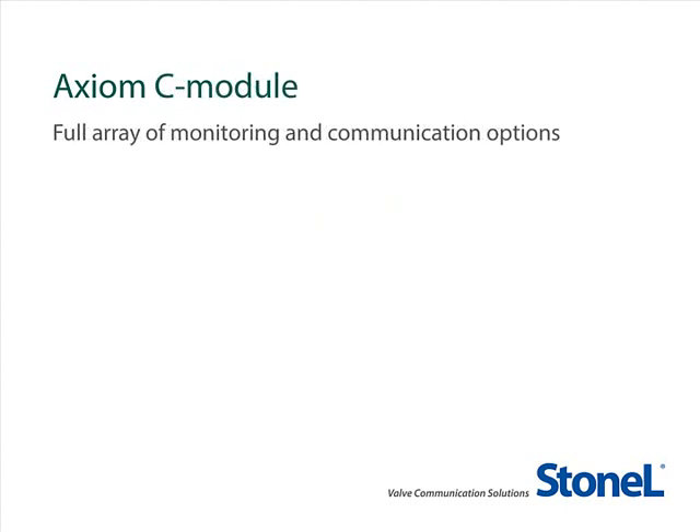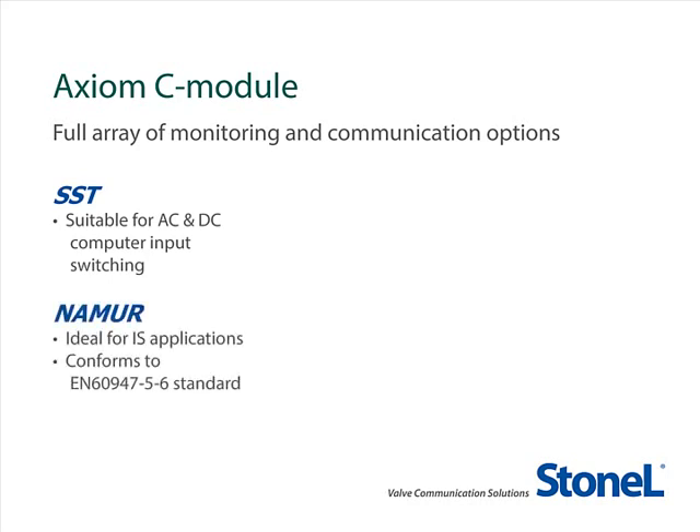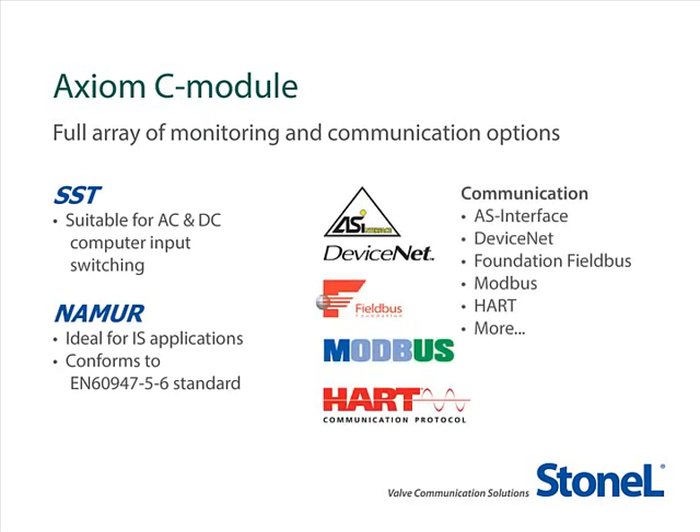The Axiom sensing and communication module — the C module for continuous sensing — is available for either computer input switching or can be selected with Namur sensors for use with repeater barriers in intrinsically safe applications. A wide variety of communication protocols may also be selected including AS Interface, DeviceNet, Foundation Fieldbus, Modbus, HART, and more. With each of the protocols, you may select the solenoid to minimize power requirements and make sure your field network operates optimally.